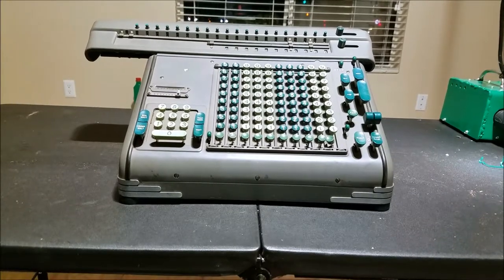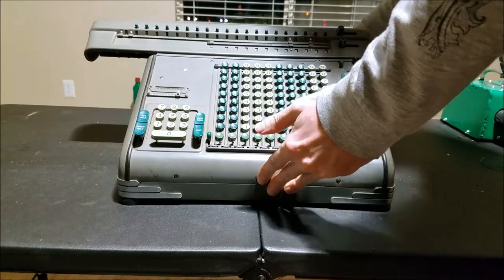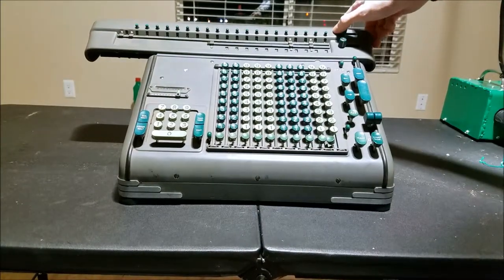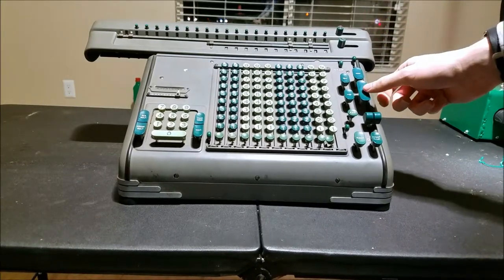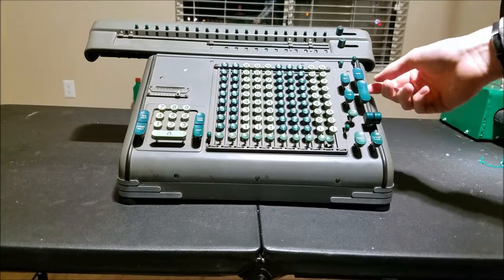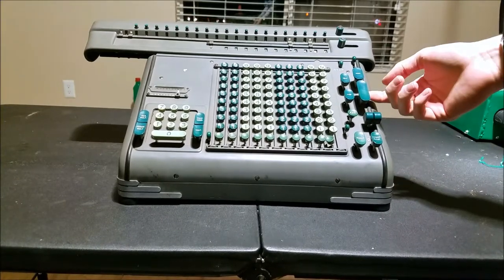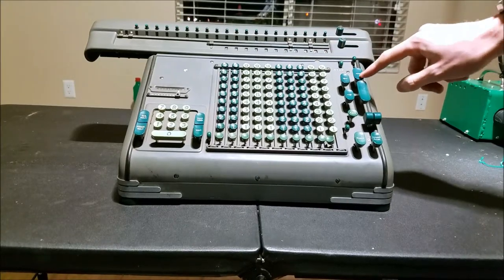Maybe my plug came out of the back — but it fixed itself. That's still locked though. You can see the add key goes in, pops back up, but the machine keeps running. And all the other keys are locked.